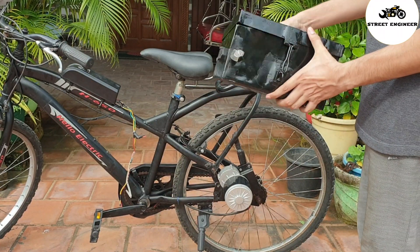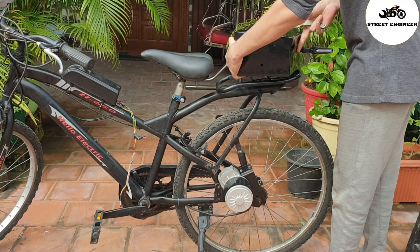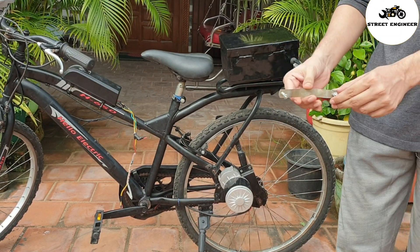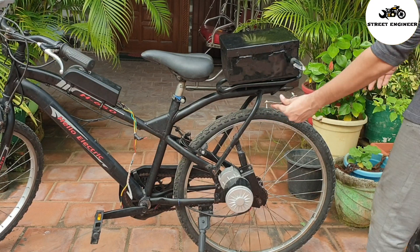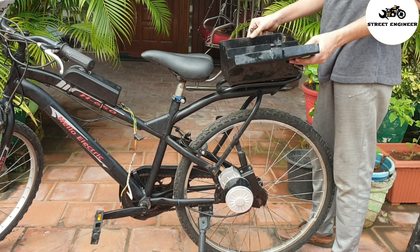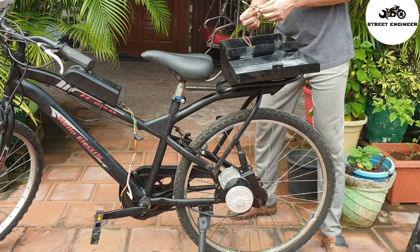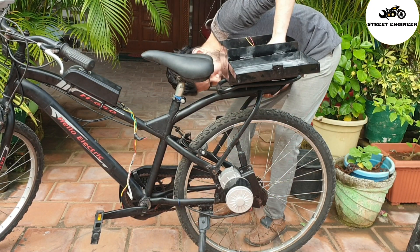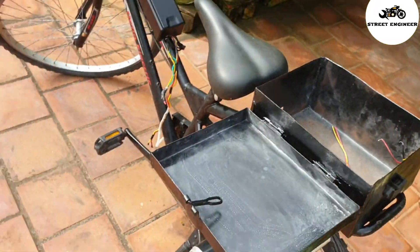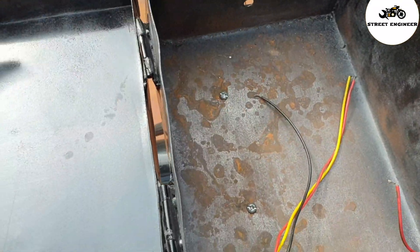I have drilled holes in the bottom of the box to install it in the bicycle carrier using a clamp and nut and bolt. Now I have mounted the battery box in the bicycle carrier.